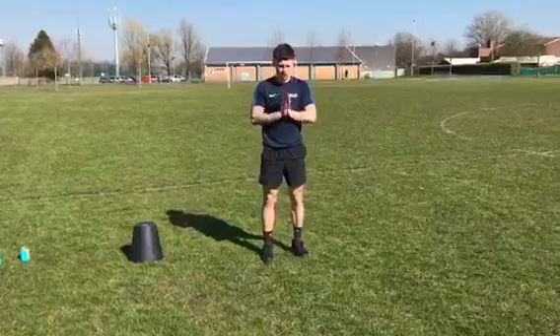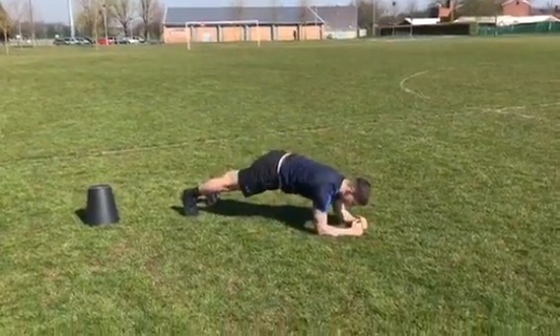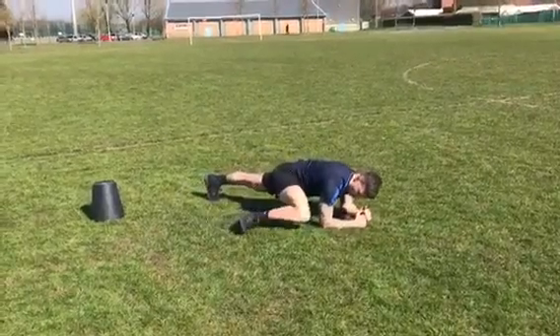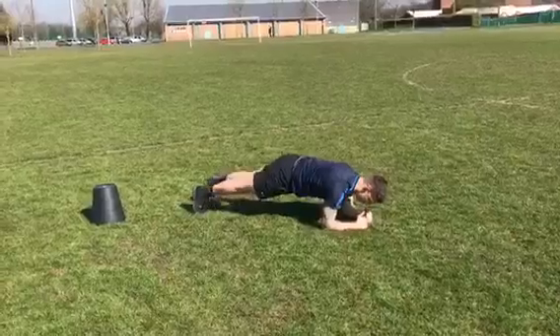Next one, you've got a Spiderman plank. So you come down into a plank position. You're going to lift the knee as high as you can and slide it up so it is near the elbow.